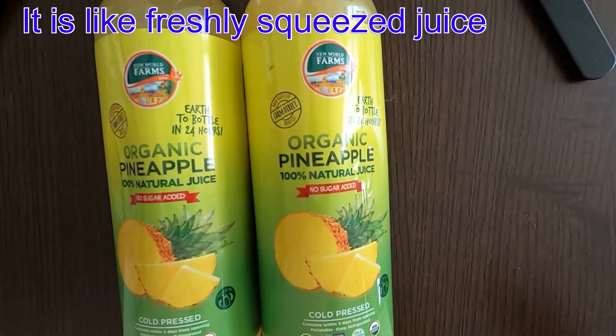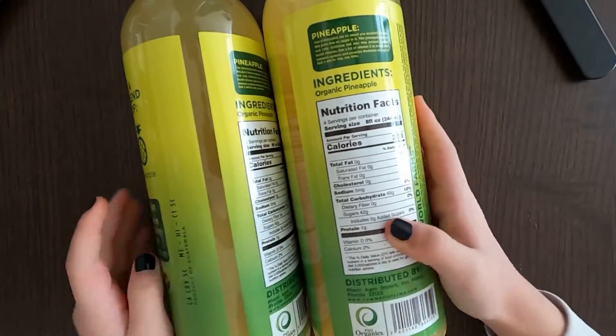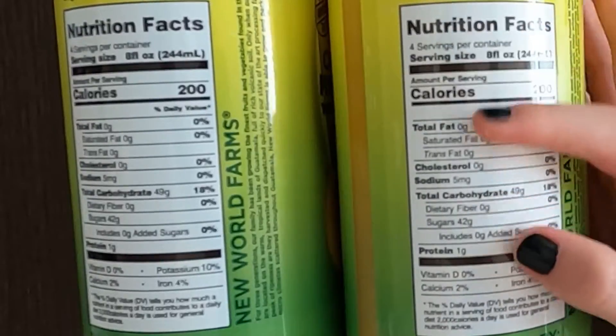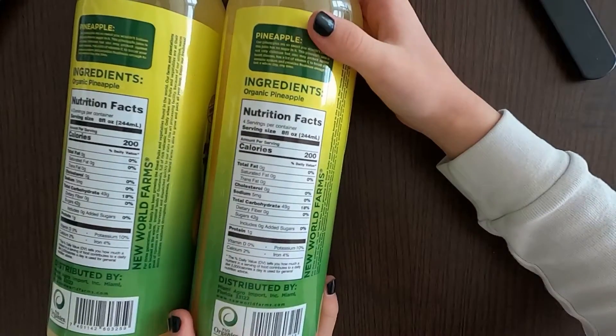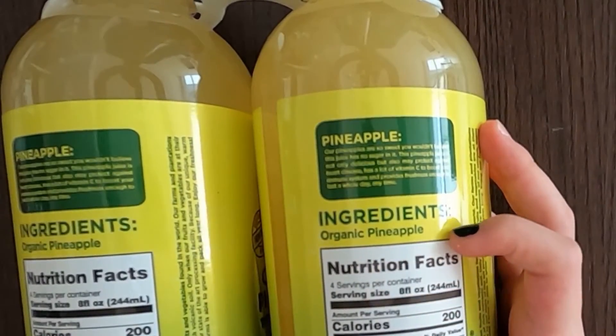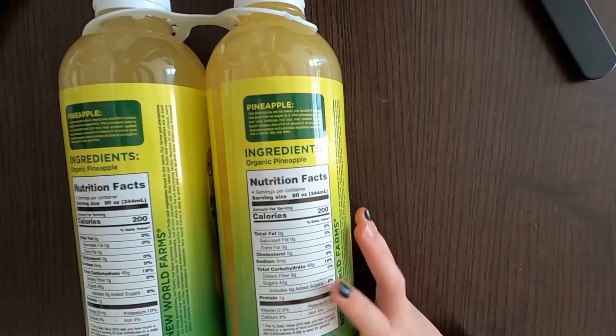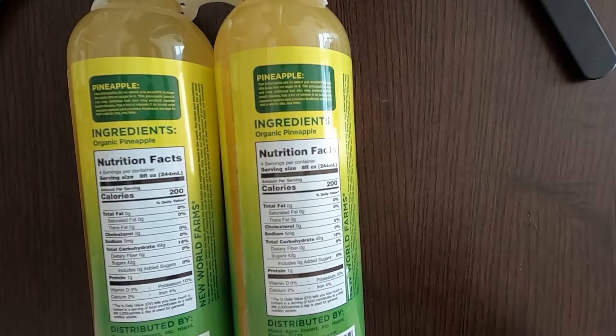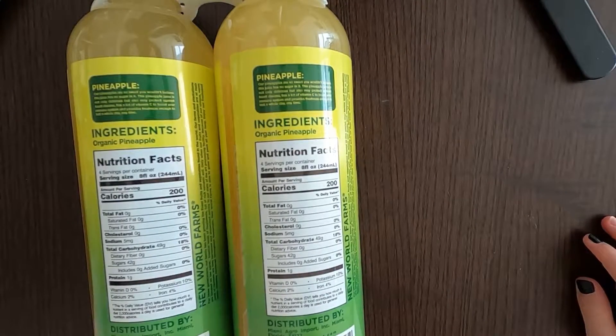Which can also cause cavities. Let me twist it open. I'm reluctant to turn it over, but let's check the nutrition facts and ingredients. Oh, ingredients — very good — organic pineapple. That's it! So if you want to know how many grams of sugar: it's 42 grams of sugar.